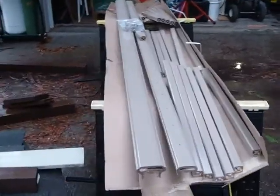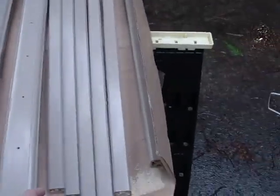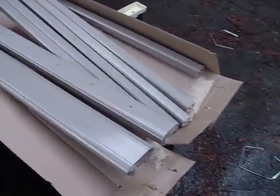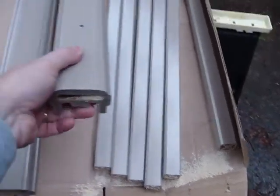After you open it up and inspect it, you're looking for broken balusters — that's these right here — and you're looking for scratches, dents, and chips on the top rail, this right here, and the bottom rail right here.